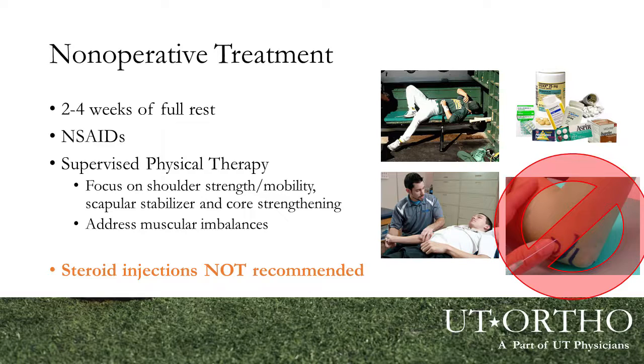If we diagnose a UCL sprain in a younger athlete, non-operative treatment is the gold standard, especially in these young athletes. We try two to four weeks of full rest — no throwing, no upper extremity activity — with anti-inflammatories such as ibuprofen, Aleve, or Motrin. The mainstay for me is really good physical therapy, because often in our younger athletes, that medial elbow is seeing more stress due to shoulder weakness, problems with shoulder movement, core weakness, or hip and trunk weakness. Having good physical therapy with somebody who understands baseball and the throwing motion is the key to getting over these UCL injuries without surgery.